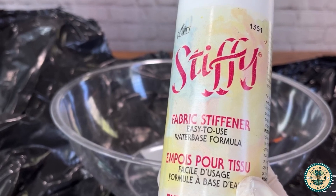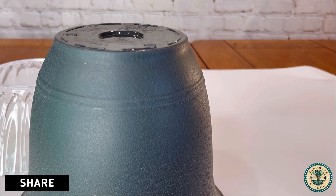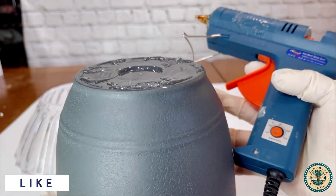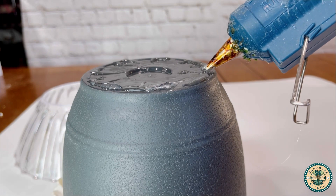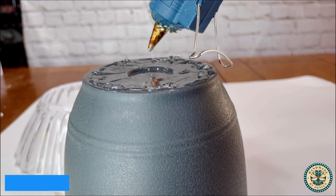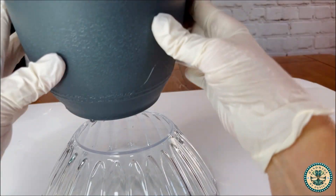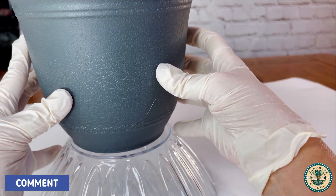I've never used Stiffy before so it's new to me. I begin by adding the black planter from the Dollar Tree on top of the small bowl. I add E6000 and in between the E6000 I add hot glue — the E6000 is for very strong adhesion and the hot glue gives it quick adhesion. Make sure not to add your hot glue on top of the E6000 or it will not stick properly.